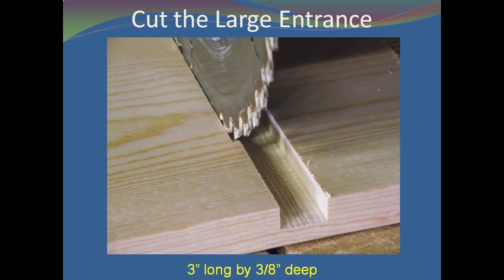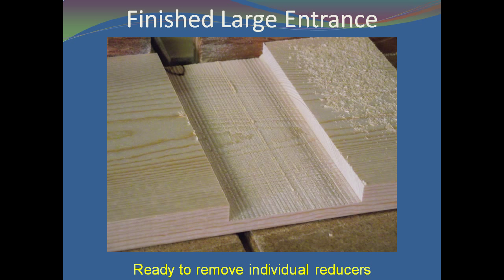Next, cut a notch for the large entrance — a 3 inch long, 3⅛ inch deep notch on one side of the board, positioned 3 inches from the end of the board. I use a radial arm saw and make repeated cuts to cut this entrance. When the notch is complete, we are ready to remove the individual reducers.